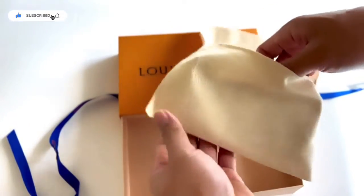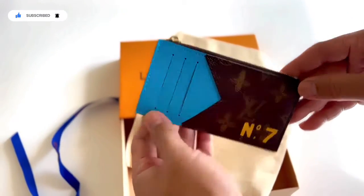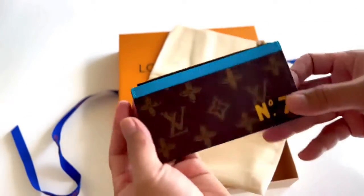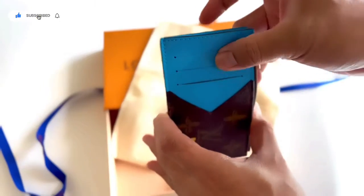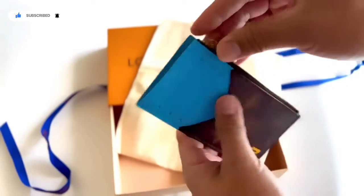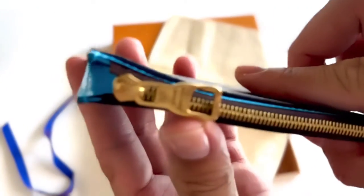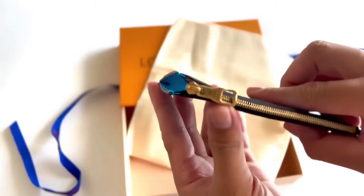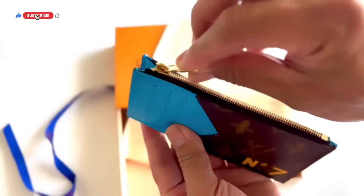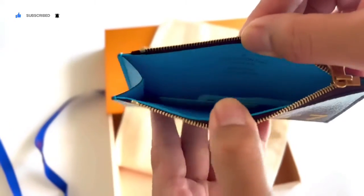This is a Virgil Abloh piece that brings his trunk animation to the coin holder in a monogram coated canvas with monogram flowers, rendered in a slightly low-tech aspect reminiscent of the retreatments of old trunks. N07 is a nod to Abloh in the seventh show with the house, and this has a gold zipper for coins, making it a perfect card holder.